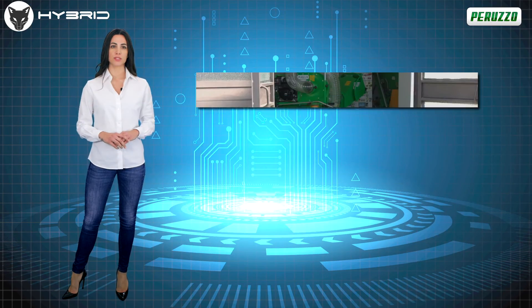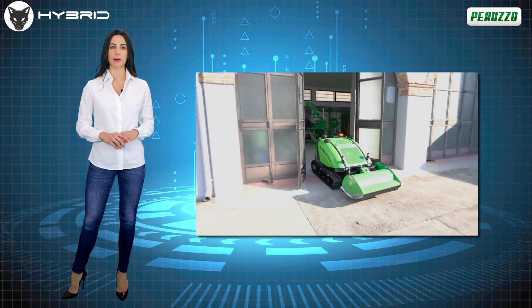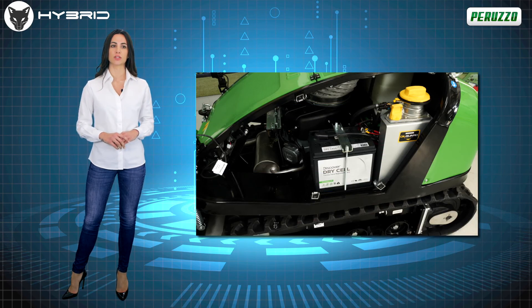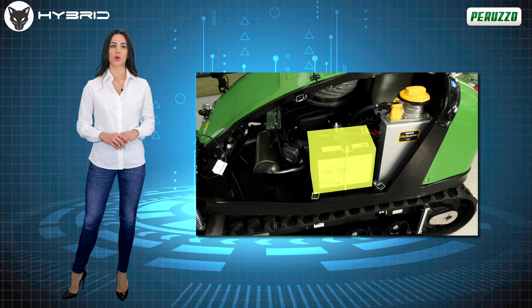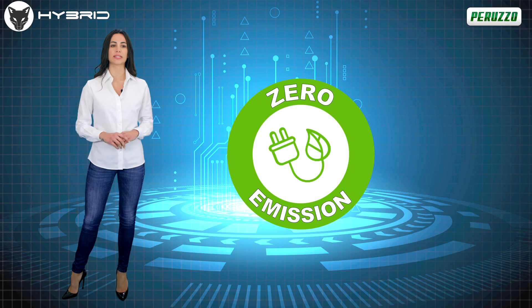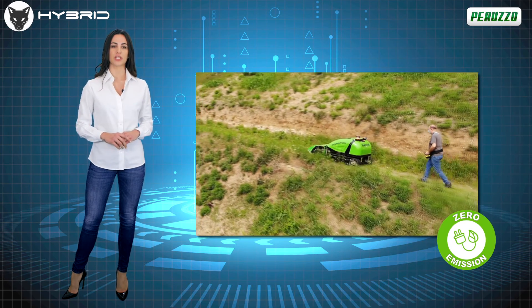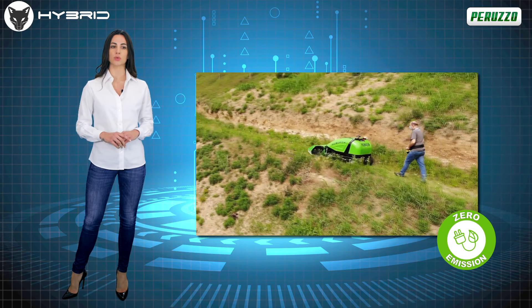The electric movement of the tracks, with which RoboFox is equipped, allows the operator to move the machine even in closed places, without having to turn on the thermal engine. This aspect not only avoids inhaling emissions that are harmful to health, but also makes the machine hybrid, allowing reduced fuel consumption equal to 5 liters of petrol on average for every hour of work.